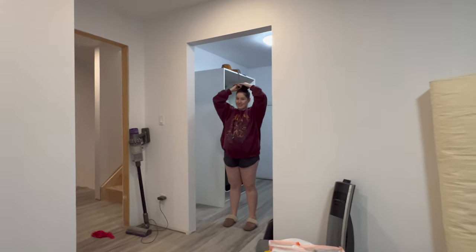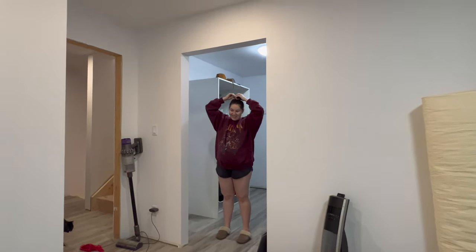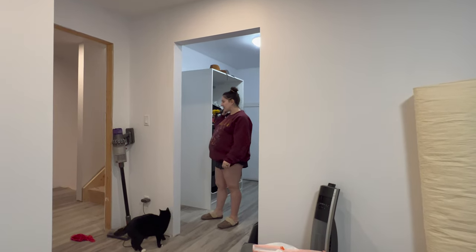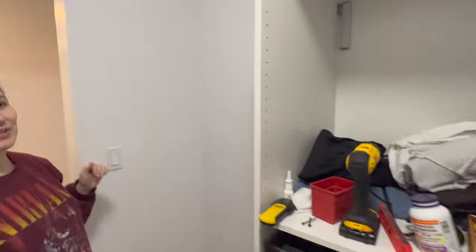Because Kasia is our resident construction worker, I'm going to be the filmer today. Well, my dad is the resident construction worker. So we need to measure — that one is 65 inches for the middle of the rod, just like we've discussed in our previous video.